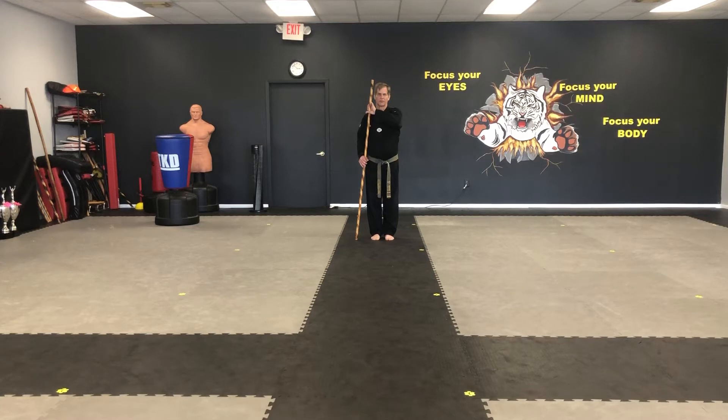Form number two, side strikes. Stepping forward in a front stance, sticks on your right side.